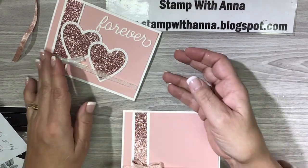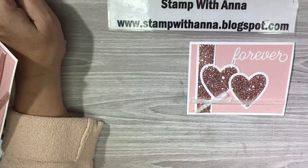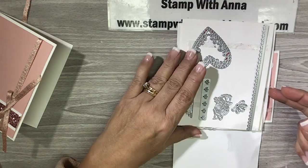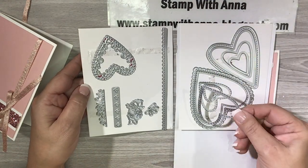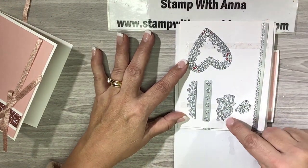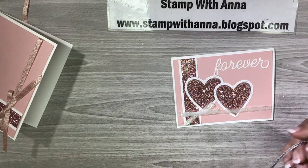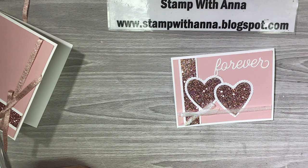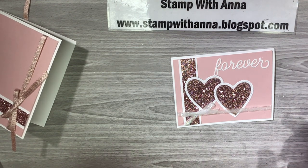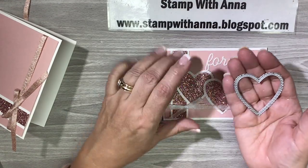Now I'm going to do my die cutting. I'm going to use the Be Mine dies, which are a big set — you have all of these hearts, scalloped, stitched, plain, narrow, wide — and then you have an intricate one, an edge frame, some decorative pieces, a rose, and some greenery. The stamp set is called the Meant to Be stamp set. We're going to use this die to make our hearts.